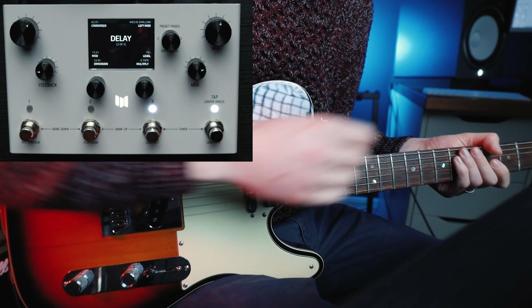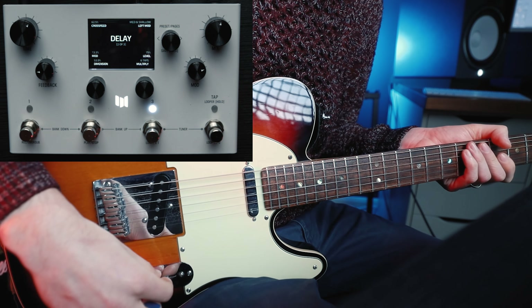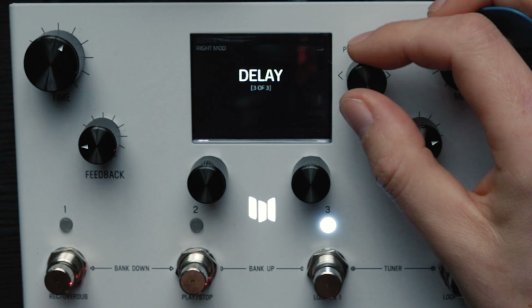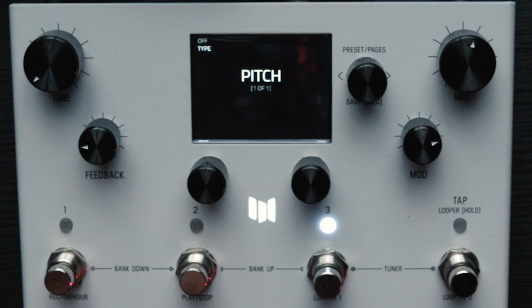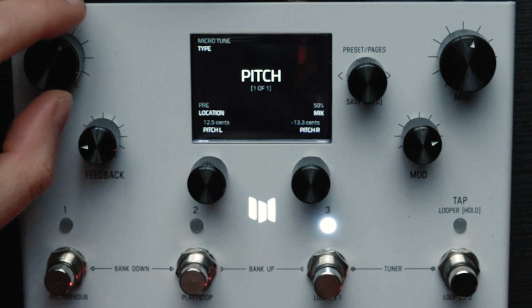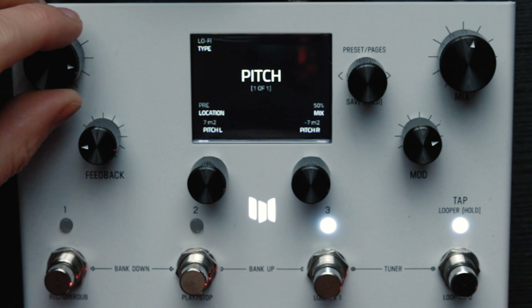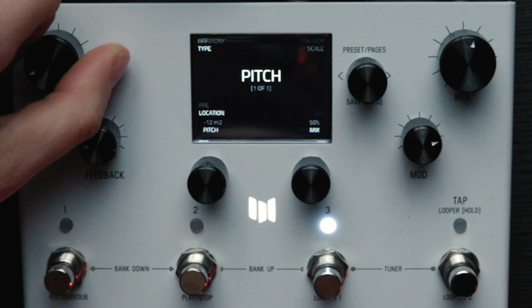So a nice ambient pad - we'll call that our basic cloud setting on the LVX. The next thing we're going to try to do is the pitched effect. We've got several pitch algorithms here in the LVX: we've got Polychroma, we've got Harmony, Microtune, Lo-fi and Monochroma.